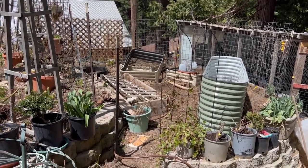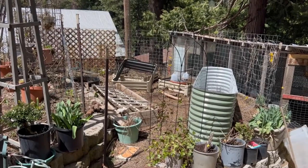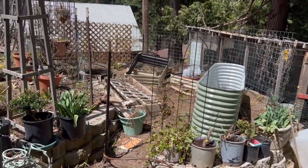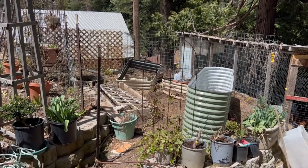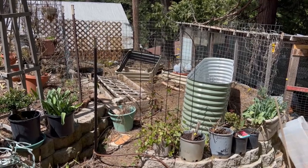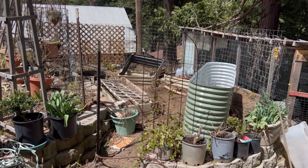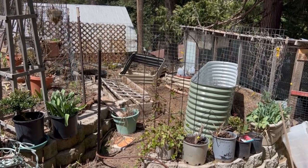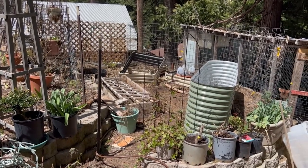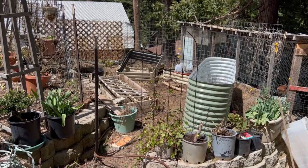This is the before of the vegetable garden area. We're going to put a little mini greenhouse over it so I can get started earlier, but I definitely have a lot of work ahead of me. I've got to remove all of these things in here, the dirt that's in the raised beds, and then we'll relocate this large garden bed — it will not be inside the greenhouse, it will be outside.